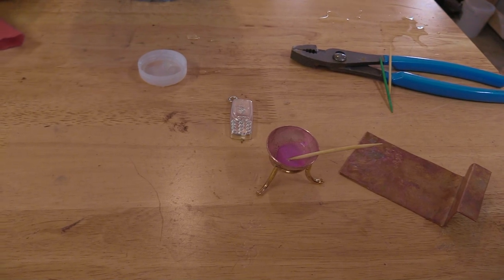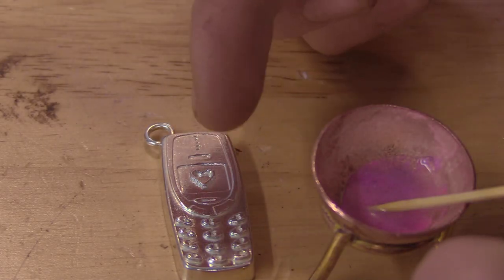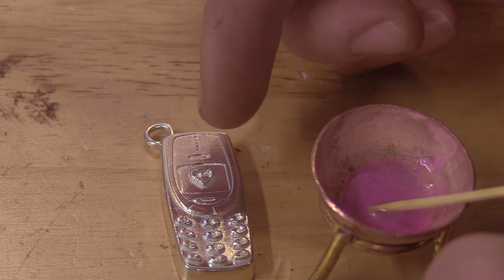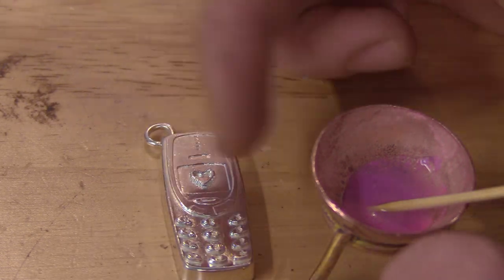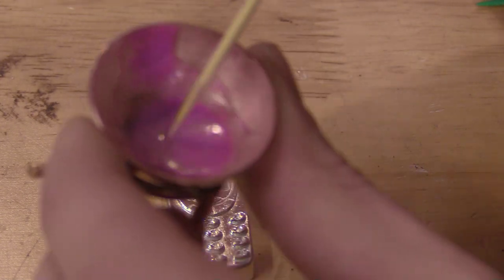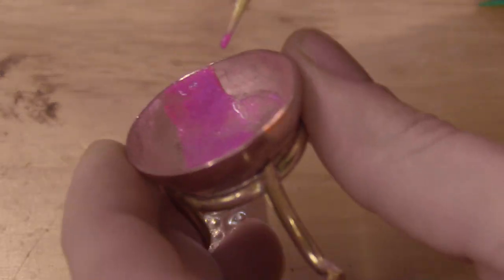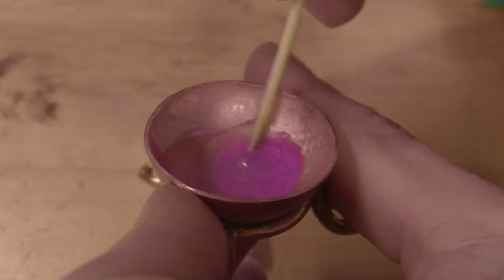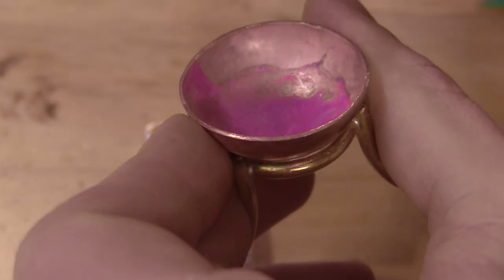I'm gonna try to fill up the heart. As soon as you have any enamel elsewhere, it's gonna cook into the silver and it's not gonna look as good. I remembered that you can actually kind of move the water to the side and have more of a paste, so that's the technique I'm doing right now. It kind of saves your bacon.